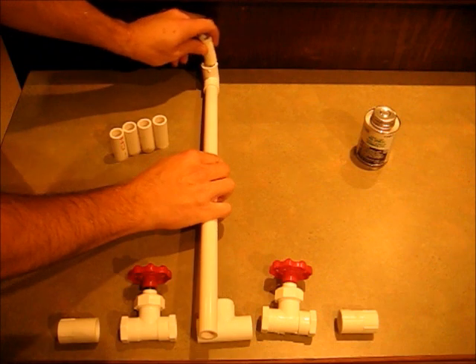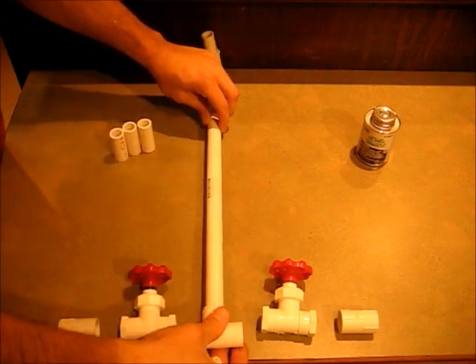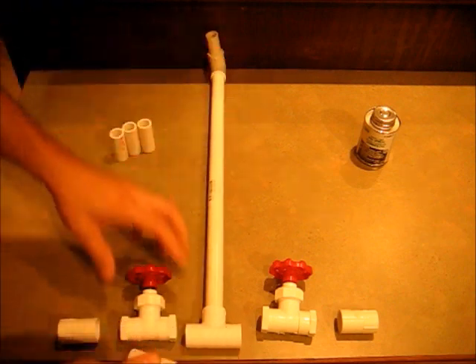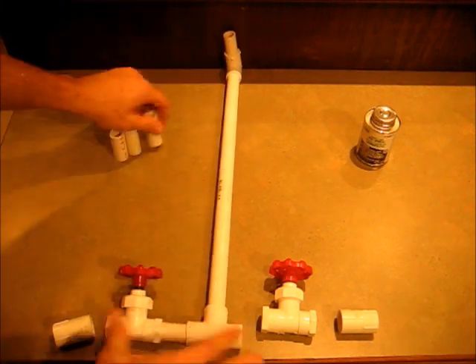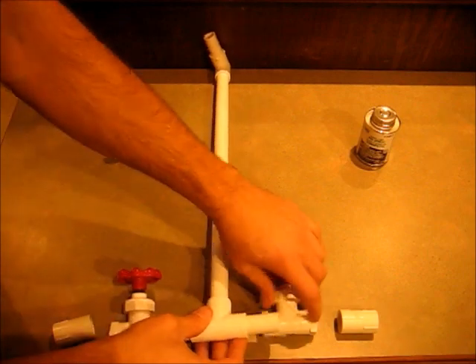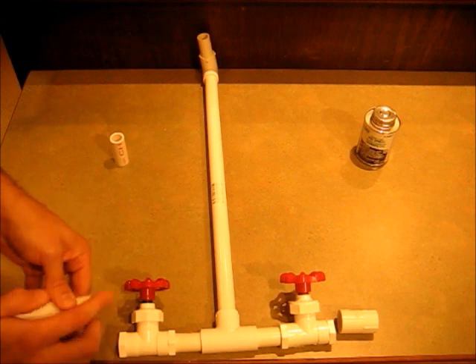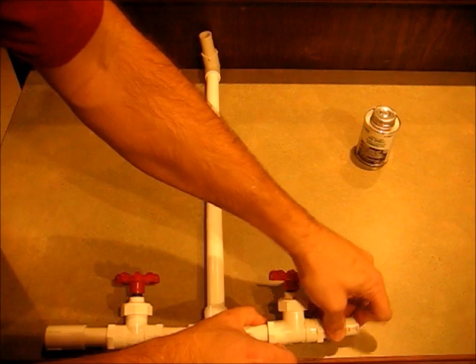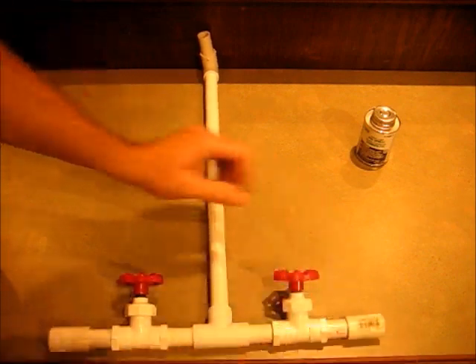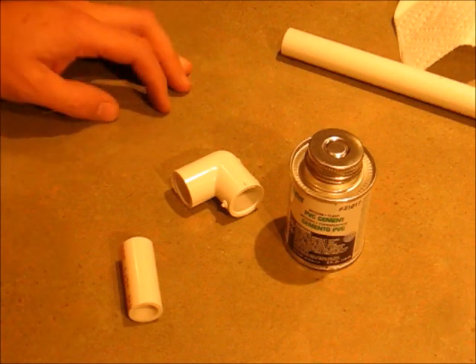It's going to go together like this: elbow on the end, two-inch piece there, T there, two-inch piece there, two there — same thing on the other side — and then these threaded pieces on either side of that. Of course, all the PVC joints are glued, and it looks like this.